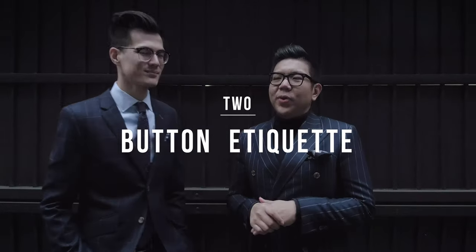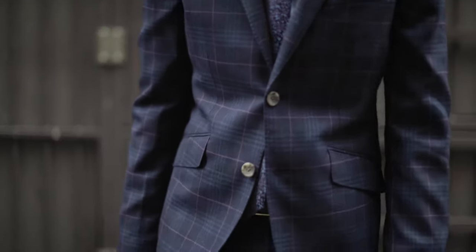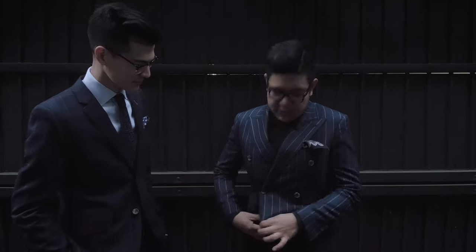Number two: button etiquette. We have so many different options for suit jackets — the one, the two, the three buttons. What I'm wearing is a double-breasted six-button jacket but only two are used. Most guys will have a two-button jacket. I highly recommend leaving the bottom button open — do not button it. For a two-button jacket, leave the bottom one always unbuttoned. Even for your double-breasted suit, you still want to leave that last button undone.